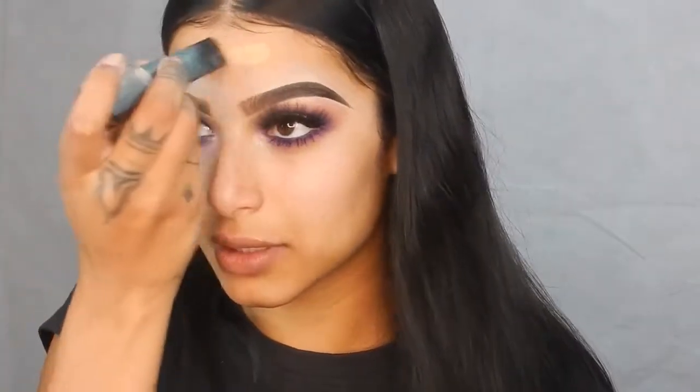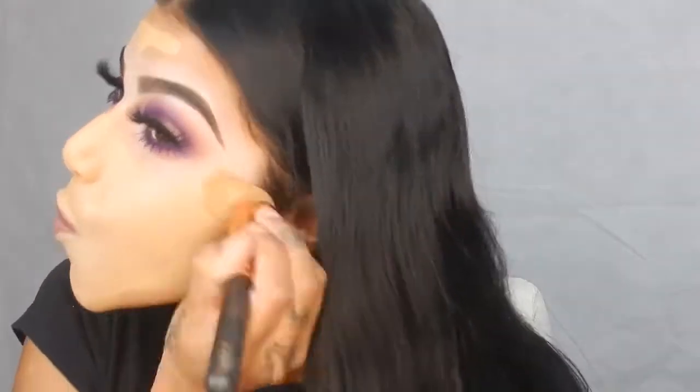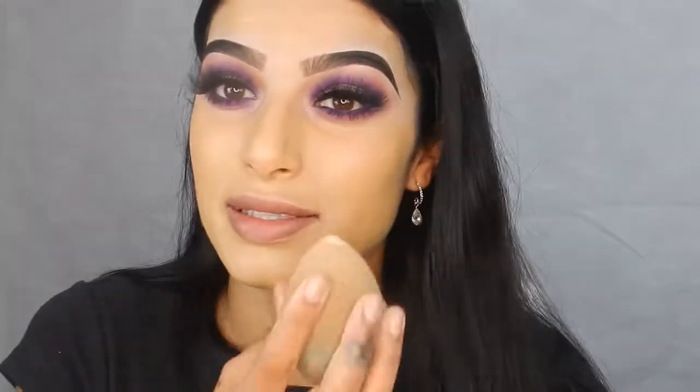Moving on to the face. I'm taking my Hourglass Vanish Foundation in Goldie and I'm going to put this everywhere on my face. I'm grabbing my Master Concealer by Maybelline and I'm going to put that under my eyes.